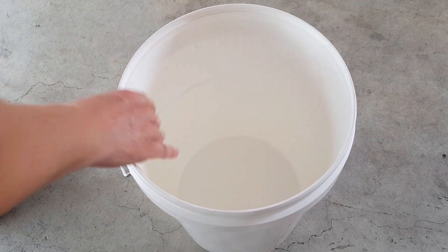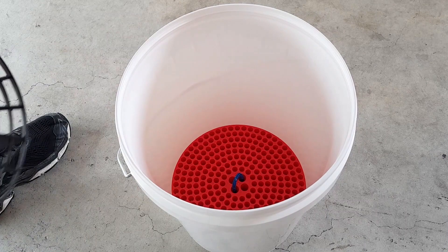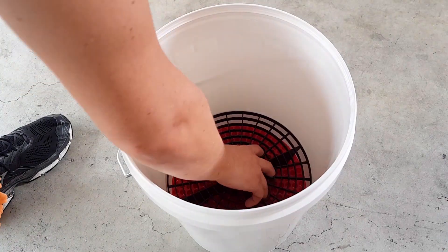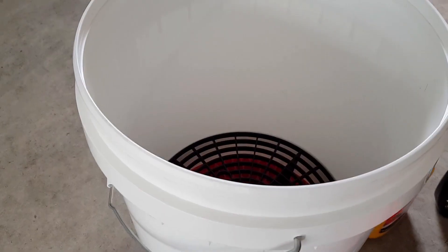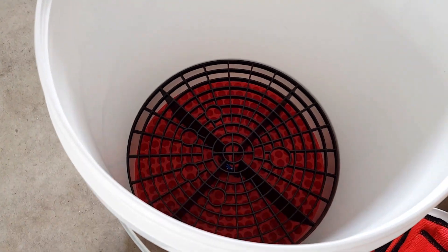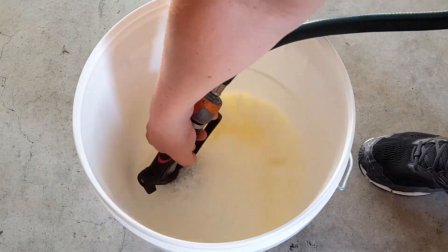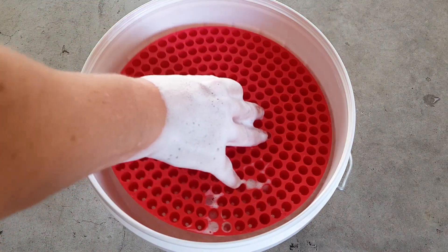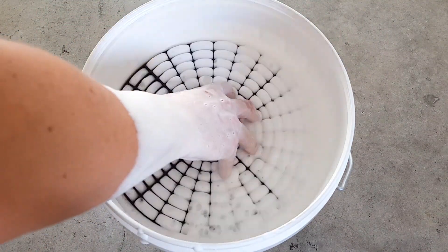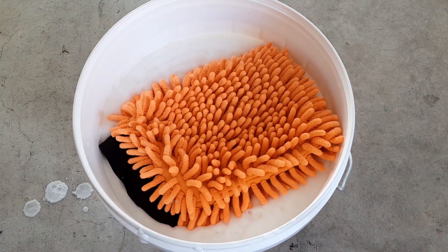Some of you might be thinking: why not just use the second type of grit trap? The problem with just using that one is that the gaps are way too large — it allows the fine particles lodged at the bottom of the bucket to float back up through the water as you create a wake with your wash mitt. So the pinhole type is for keeping the fine dirt away, whereas the larger type is for keeping any leaves or larger particles away. With this method, you'll basically be able to wash your car using just the one bucket.